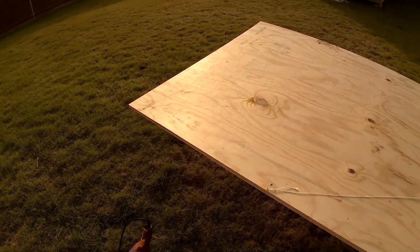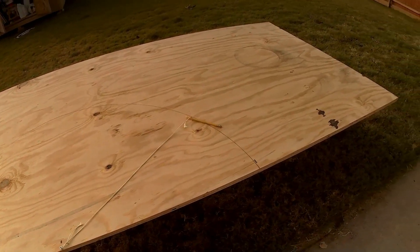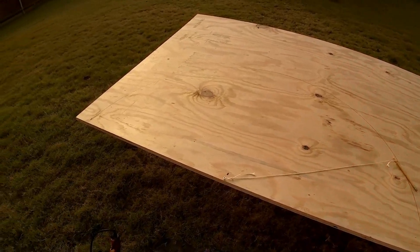And then what I'm going to do is cut that out, screw it onto the remaining piece of plywood, and use that as a jig to bend my hoop.